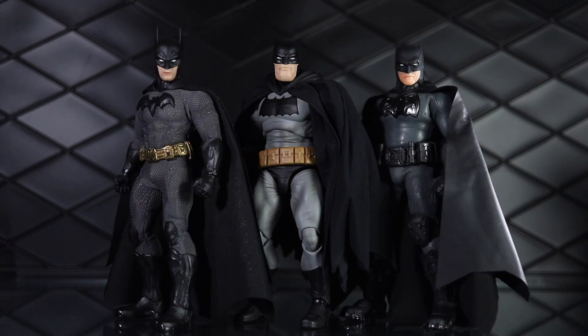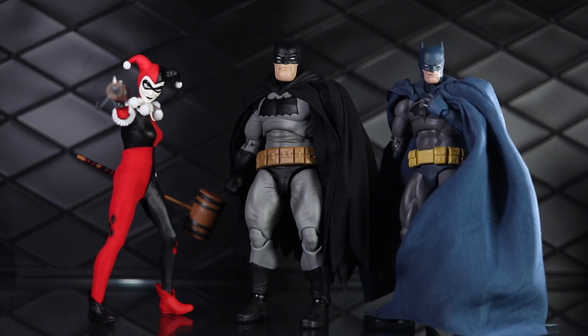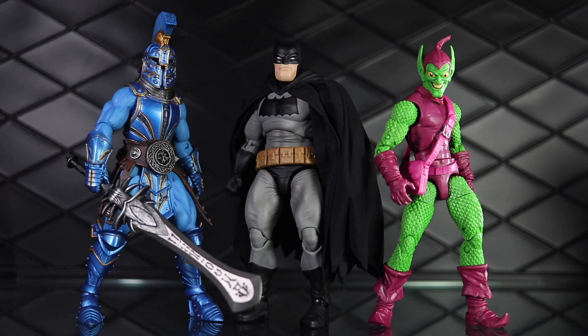Here he is next to a couple of Mezco figures. On the right is the new Supreme Knight — kind of in the same theme, like the older, buffer, bigger, seasoned veteran Batman. On the left is the Sovereign Knight Batman. We also have Batman Beyond on the left from Mezco, and on the right is the Red Hood from 112 Shop on a blade body — so you get a sense of scale. Here's the Mezco Harley Quinn that just came out, and I gotta get a review of that up at some point. And on the right is the other Mafex Batman, the Hush version. Then here he is next to a kit-bashed Mythic Legions figure on the left and the new Green Goblin from Marvel Legends out of the retro line on the right.